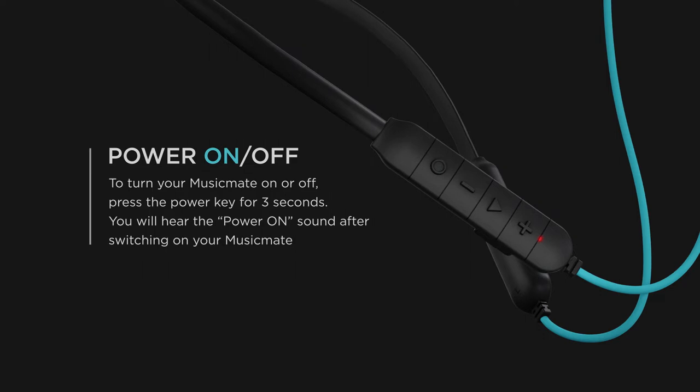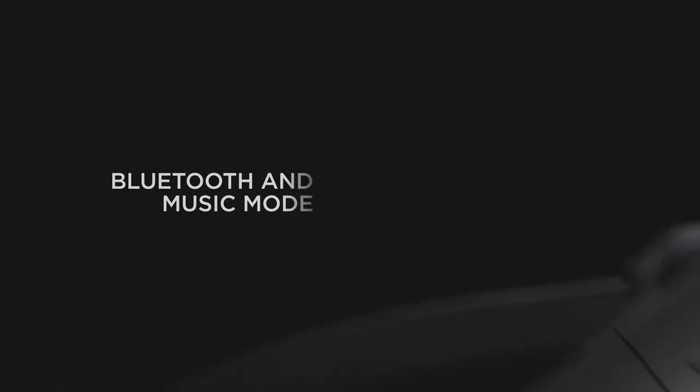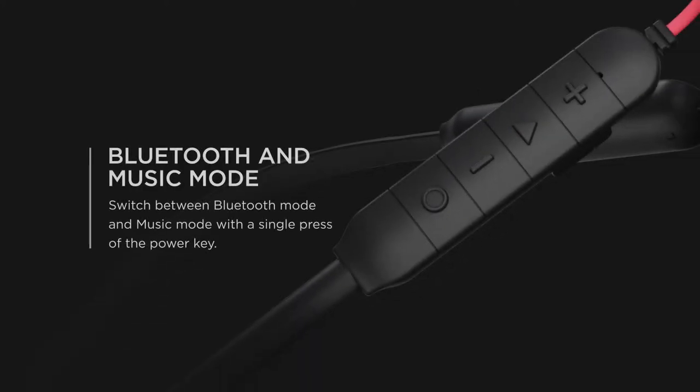Your Music Mate has two modes: Bluetooth mode and Music mode. Switch between Bluetooth mode and Music mode with a single press of the power key.